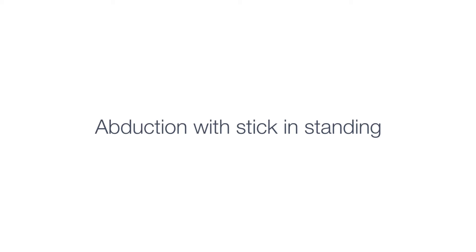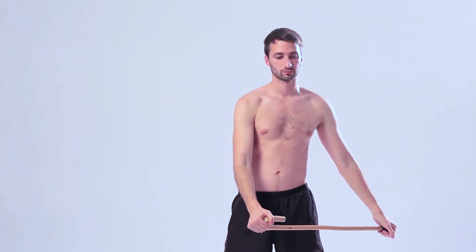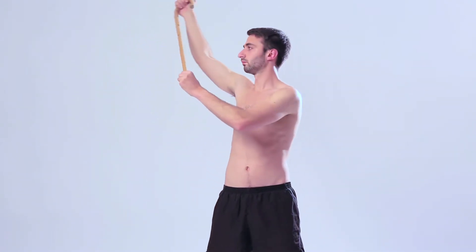Abduction with stick in standing. Standing in good posture, hold the stick with both hands shoulder-width apart, with your hands near your hips.